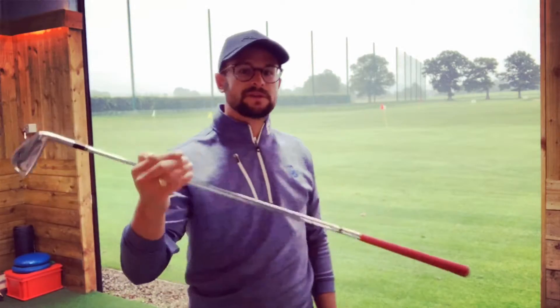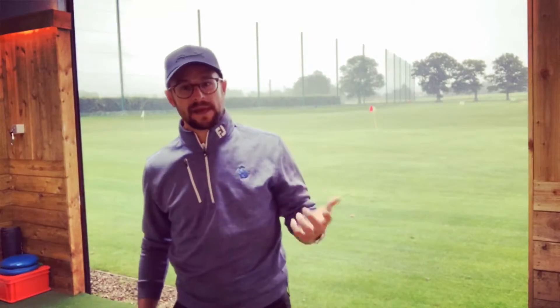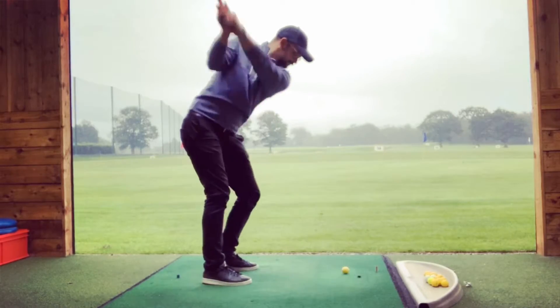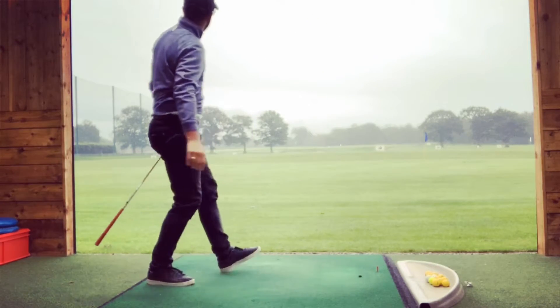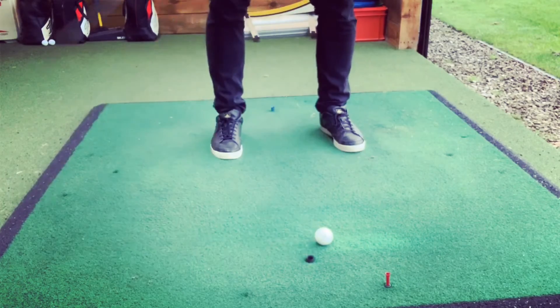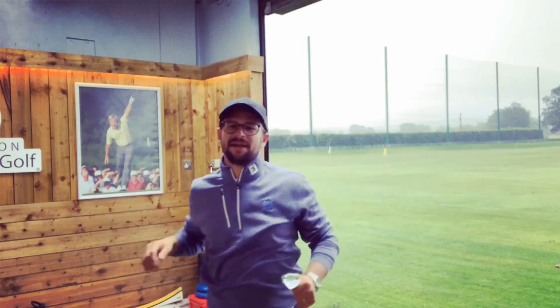So if we're aiming for the 50 or 100 sign out on the range, we could probably add another two to three yards if we're just getting close to them. This is my first video — we're going to be basing a lot of the content on club testing, swing tips, and hints, but we'll be referring back to this kind of data because we want to see what we can actually take from the range onto the course. I've been Curtis Hughes, thanks for watching.